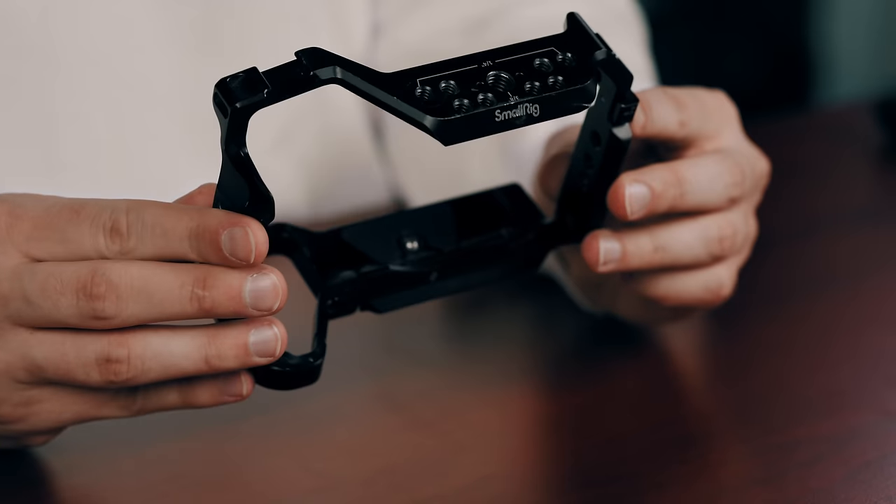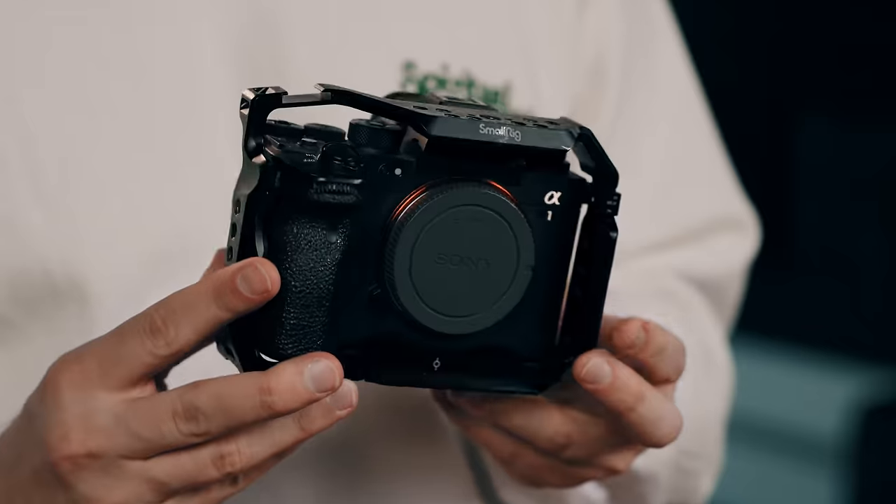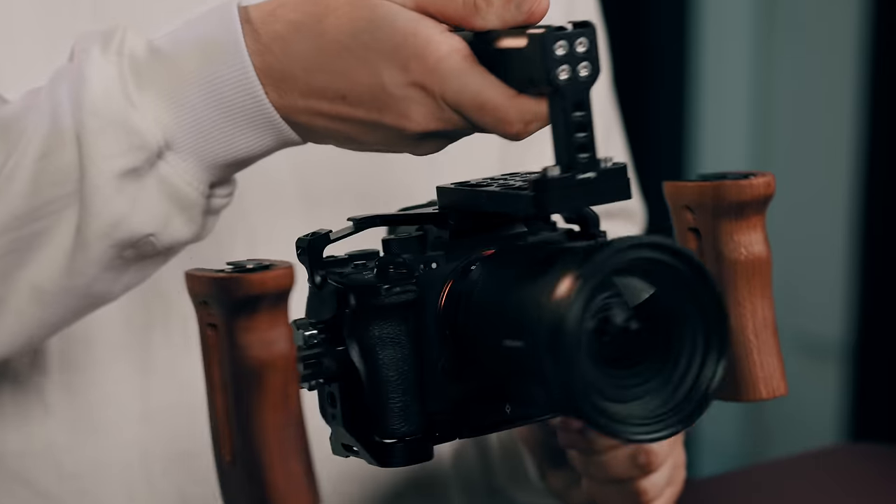The cage is something I always thought was unnecessary — it just adds more weight to the camera. But this is a very lightweight camera rig. You could run around all day and it's never going to get that heavy. This is mostly meant for autofocus, run and gun — quick, simple, easy, lightweight.